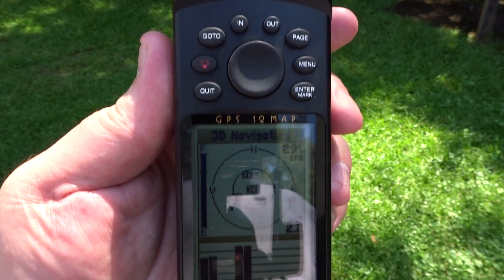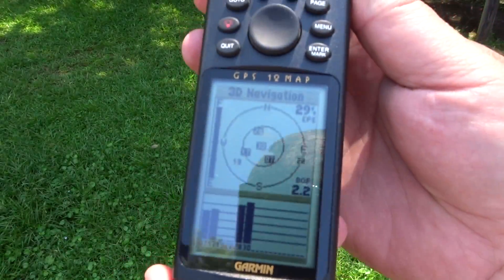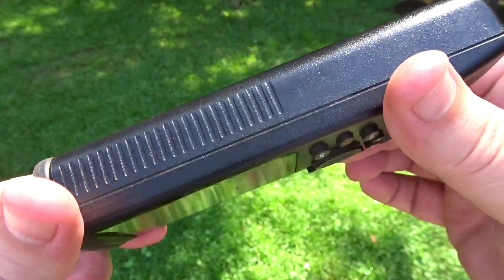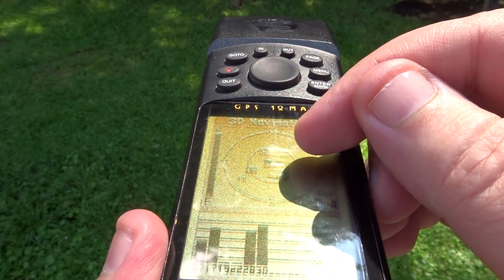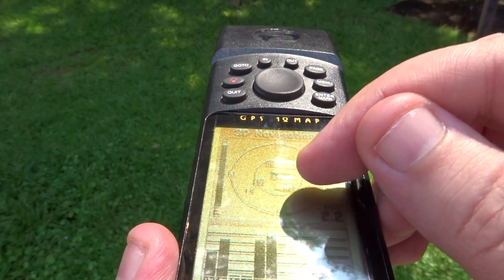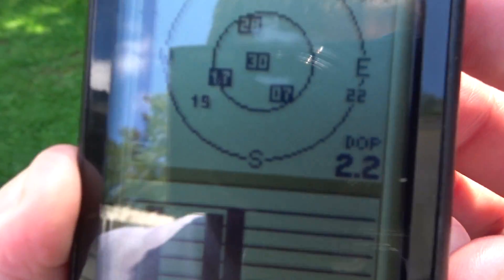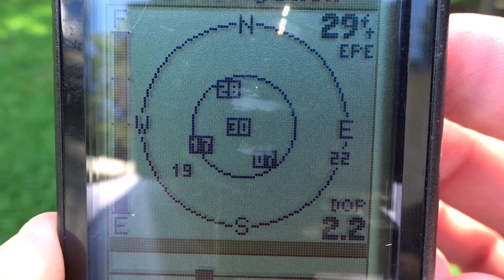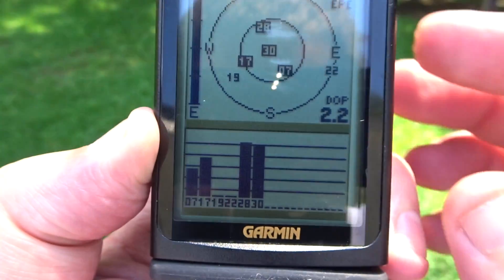We're going to take a quick look at this Garmin GPS 12 Map GPS receiver. Physically it's in good shape with some light signs of wear. The main thing worth mentioning about the condition is these two little scuffs here on the screen — they're there, but they don't really make it hard to see the screen.